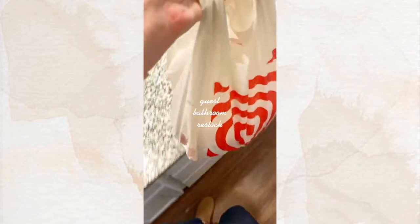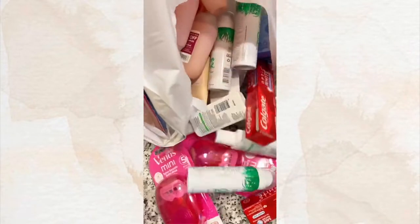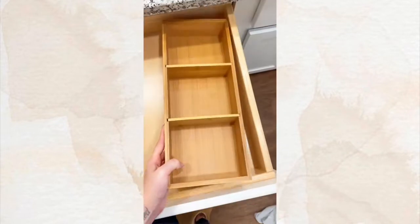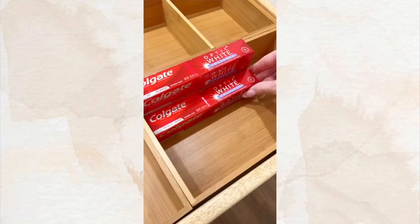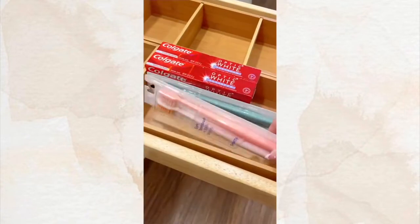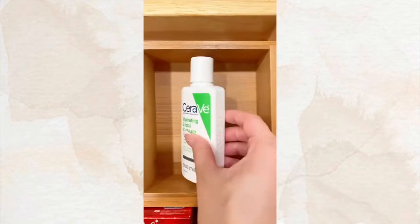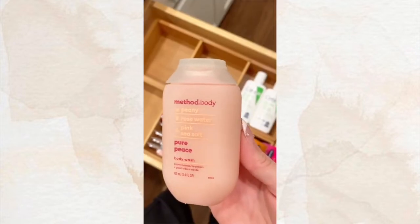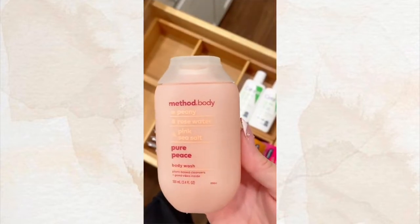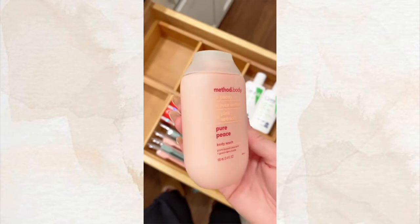I have guests staying with me in February, so it's time to stock their bathroom. This is still one of my favorite body washes — it smells amazing and is really inexpensive, and I love this cute little travel size.